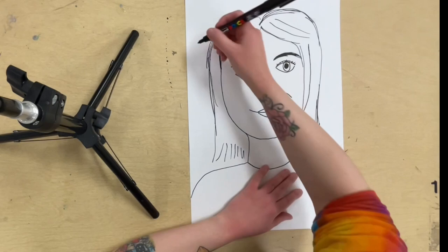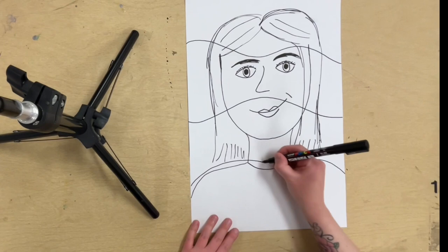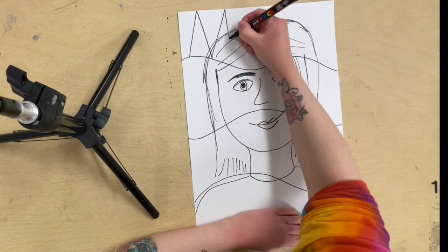Now I'm going to draw some wavy lines across my portrait — some horizontal lines. About three or four lines are perfect; I'm going to do three. And then I'm going to write "my dream is," with the letters all stretched out from the top of the paper to the bottom of the first wavy line.